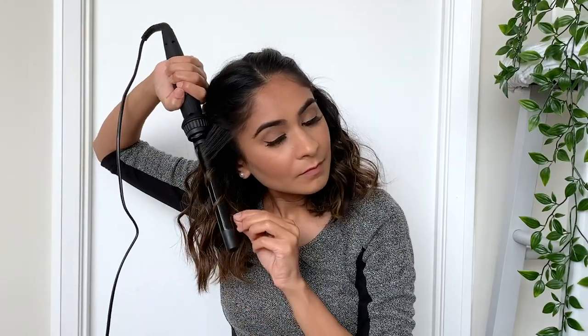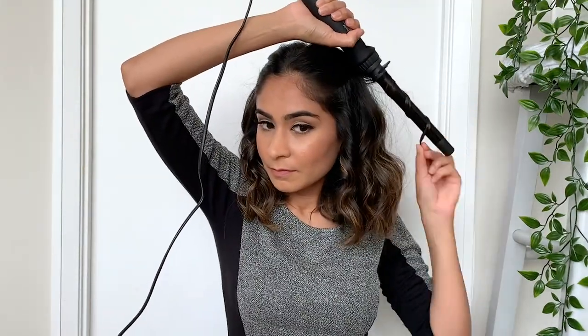I'm just going to go ahead and curl a few sections that are looking a little messy, and that's it — we're done with this super cute hairstyle! It took me less than two minutes to do and it actually looks really good as well.